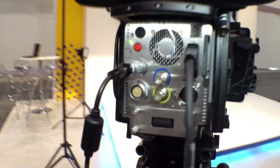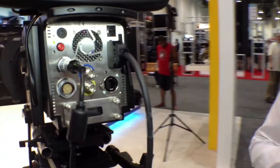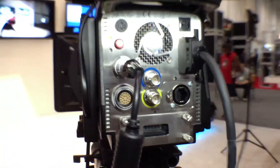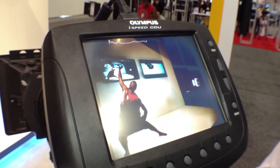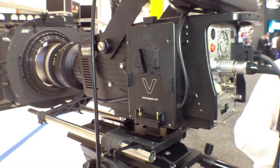Are there any other imaging controls — latitude, an S curve, or any kind of colorimetry controls? There are some easy-to-use color adjustments and they're all controllable by the CDU. Very easily controlled but nothing overly complex. We wanted to maintain the ability for just about anybody to use the camera right away. There are some color adjustments — for example, white balance — where you can easily select the color temperature.